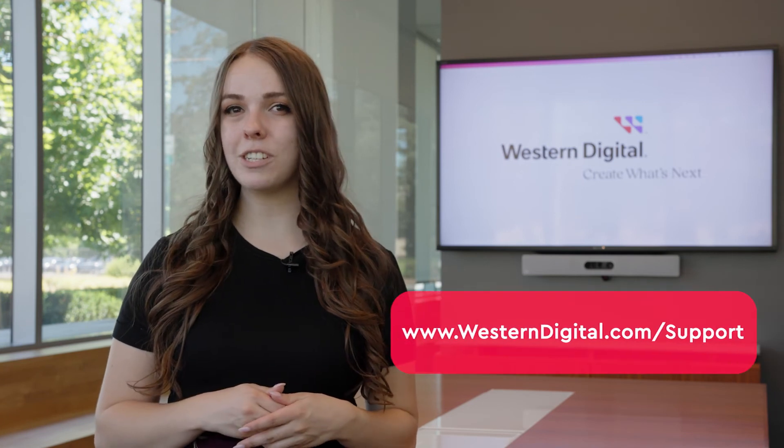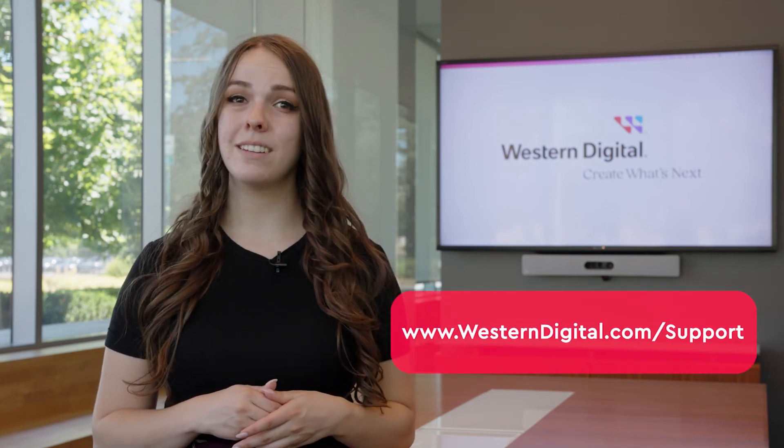If none of these tests fixed your problem, go to the next video in the series for more advanced troubleshooting. We hope this video was helpful. For more how-to's and tips, visit us online at westerndigital.com/support. Thanks for watching.